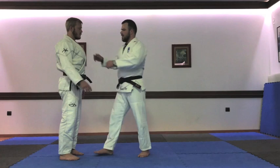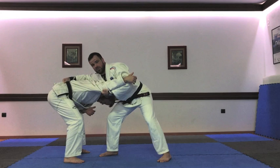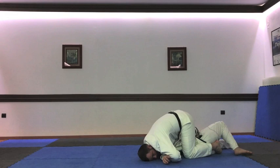First I grab him here under the elbow and I do the cross grip. I grab the belt and I push him down. When I push him down, the normal reaction is that he comes a little bit more up, so I have space to come in. When I push him down and he wants to go up, I go with my left foot inside and I have him in the cycle.